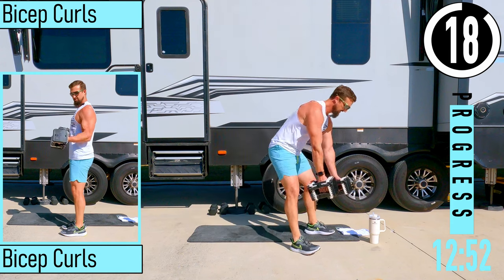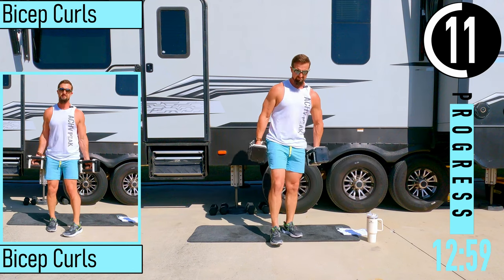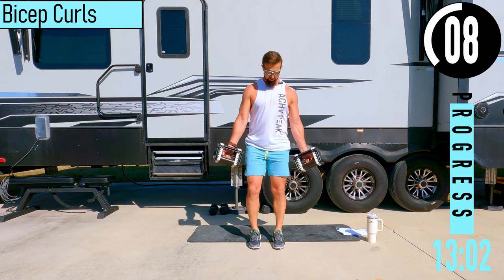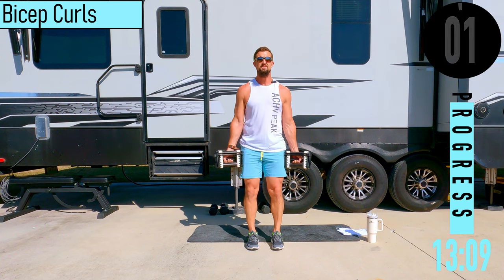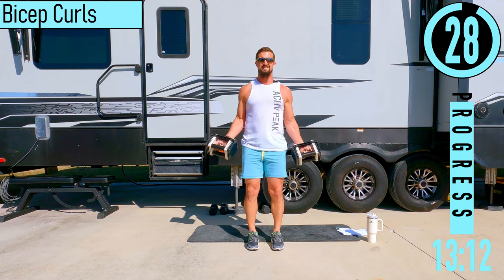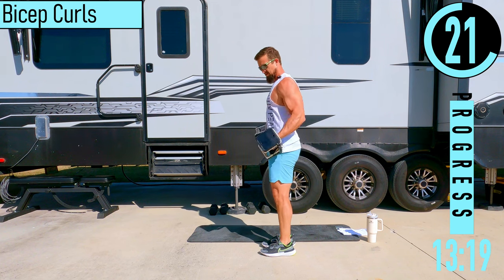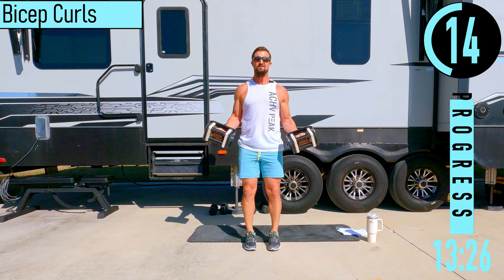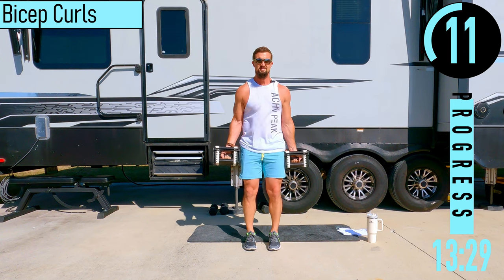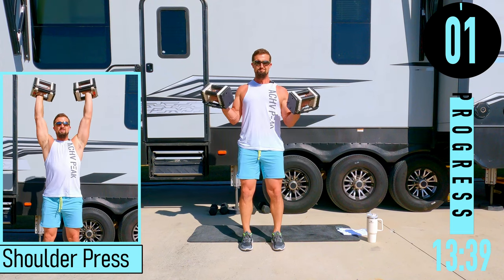We've got bicep curls coming up — now it's on to the fun stuff. Palms facing out right here, coming up, back down. Make sure you keep your elbows by your sides — we don't want to be doing this business. If it gets too difficult, you can always alternate left and right.